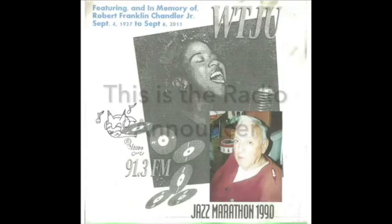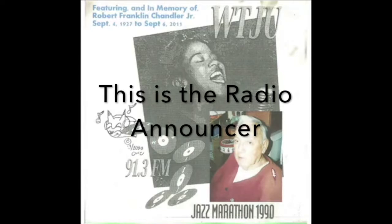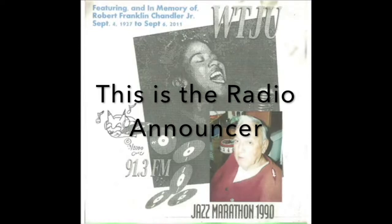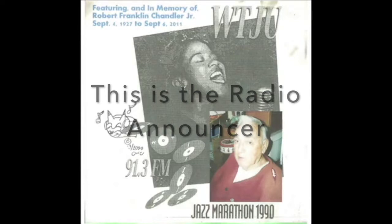I'd like to remind you, you're listening to the 1990 Jazz Marathon. We're on the air to entertain you and also to elicit your support for community radio here in Charlottesville, Virginia. All of this music is, of course, a type that you'd never hear anywhere else. Probably you've never heard anything like this in your lives. This is really hot jazz. We have a lot more ahead of us. Give us a call down here: 924-3418, 924-3959, and support WTJU.